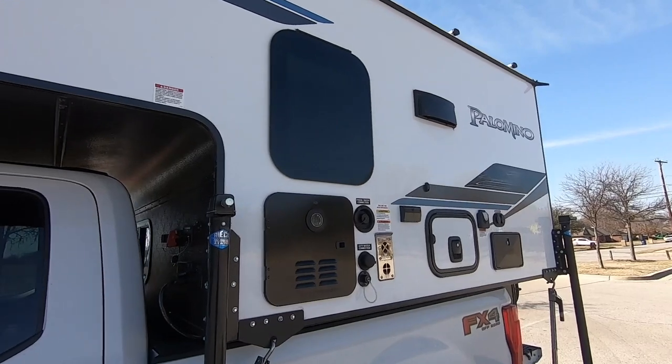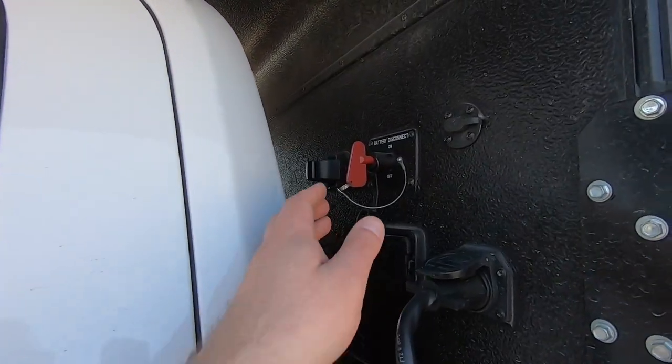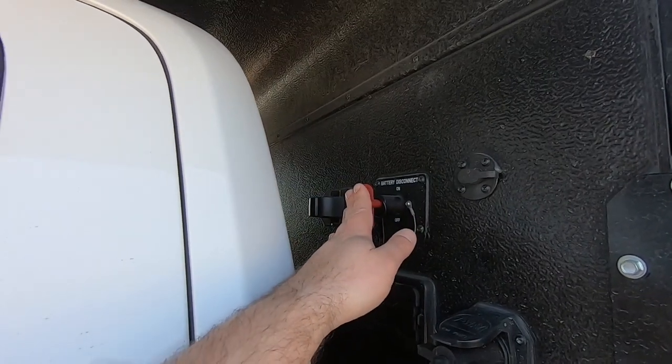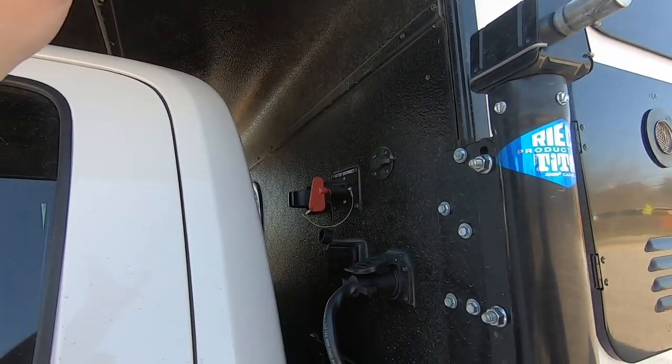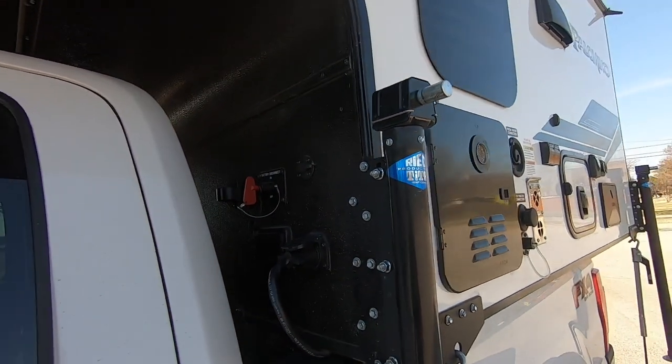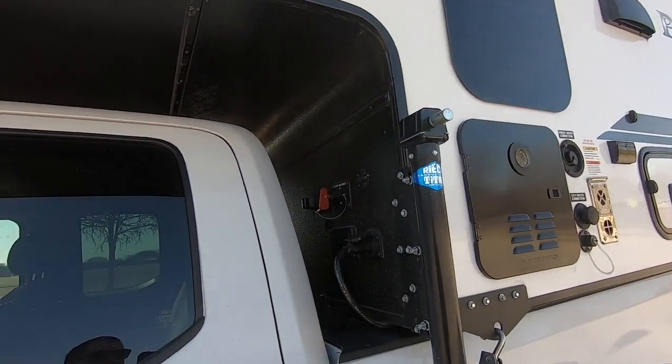Let's go ahead and start on this end with some of these controls. This is the battery disconnect switch. It will disconnect the house battery from any of the users on board the camper, like lights, ventilation fans, and furnace fan.